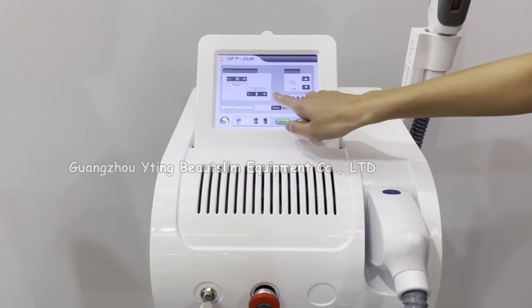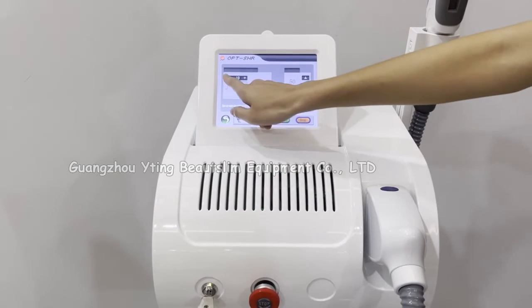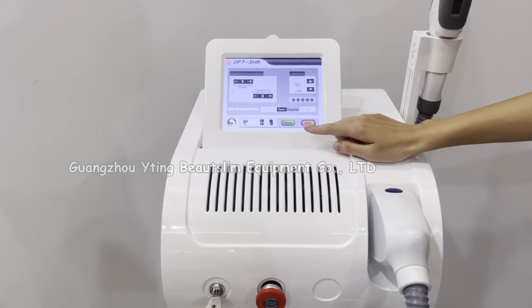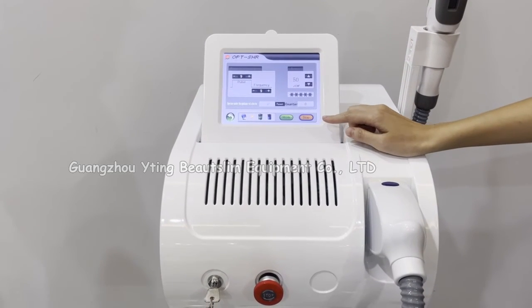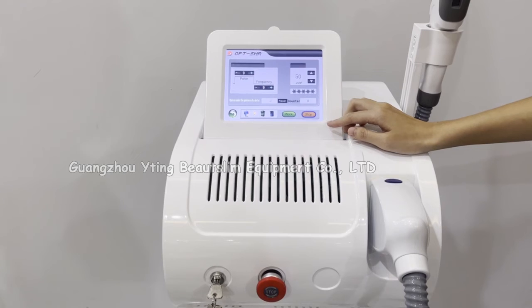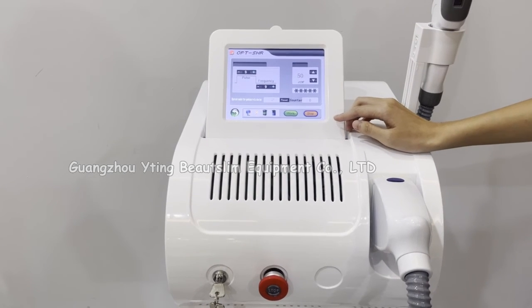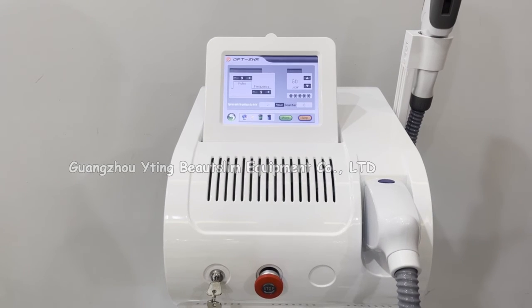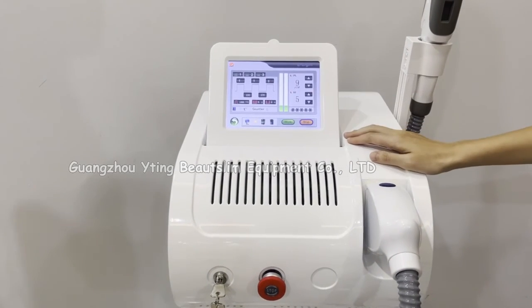This is the frequency setting. This is the power setting. This is the energy setting. In this mode, the laser can work fast to remove hair. The operation is the same as the normal mode.